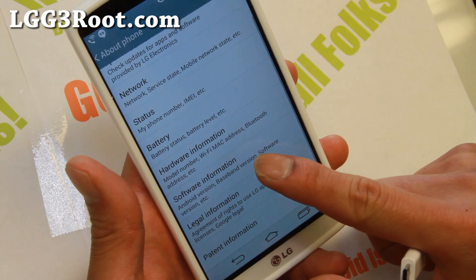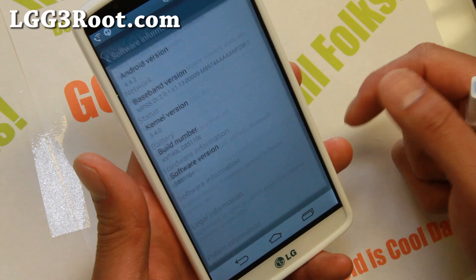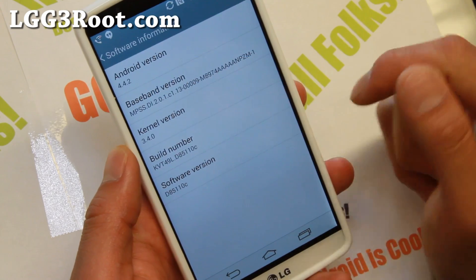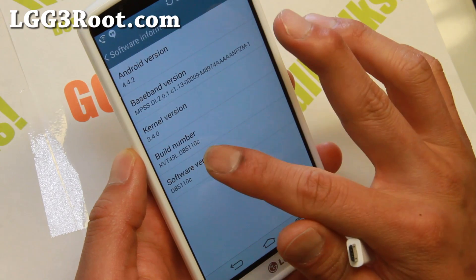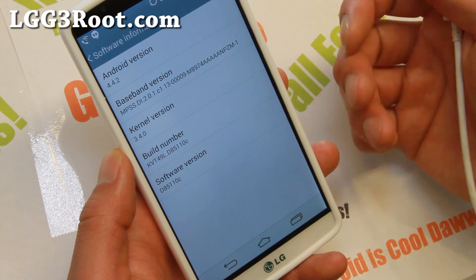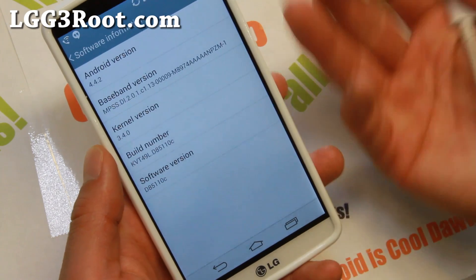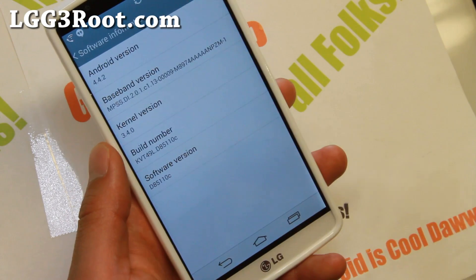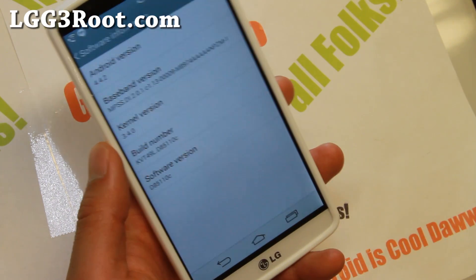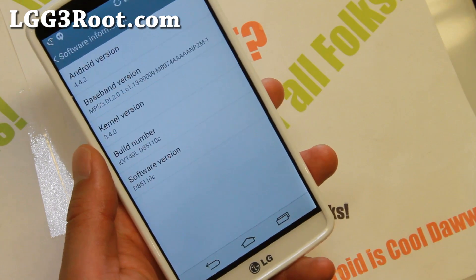The way to check it is go to About Phone in Settings on your phone. Go to Software Information. Check your Android version number and your build number. Get the last three digits — for example, 10c. And the model of your LG G3. I have a T-Mobile G3, so go check if that root method will work. I'll have it all listed.